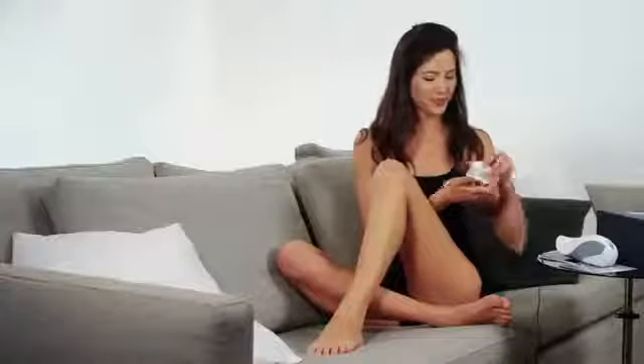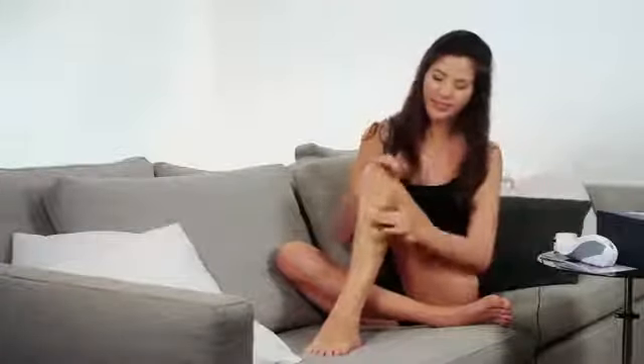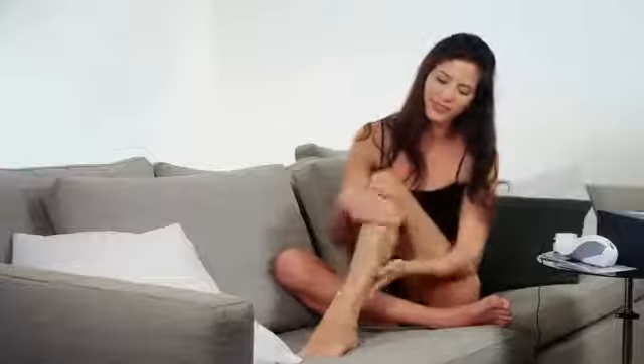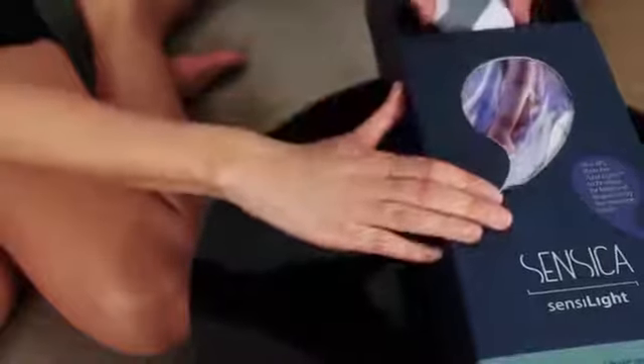For optimal results, when you have completed your treatment, use the SensiLite cream. Don't forget to unplug the device and pack it away, ready for your next home beauty treatment.